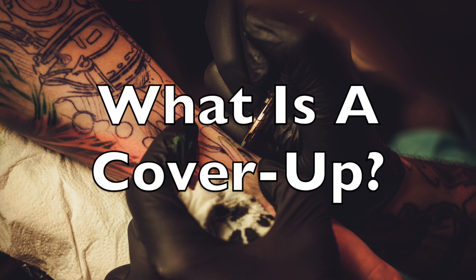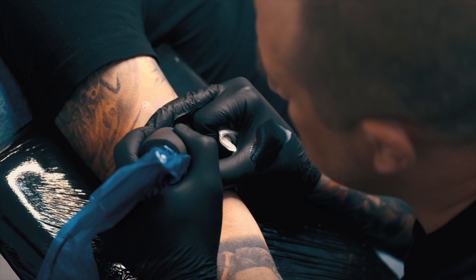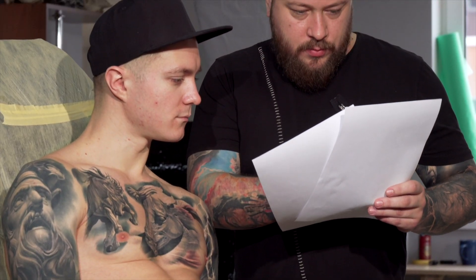Let's start off with what a tattoo cover-up actually is. A tattoo cover-up is where a high quality tattoo artist takes that unwanted tattoo and either reworks it to make it look better, or replaces that old tattoo with a brand new design. When you find a tattoo artist to work with, they're going to look at your pre-existing tattoo and give you ideas of designs they could do to cover up that piece. The design of the tattoo you're trying to cover up will often dictate what can be done for the cover-up.